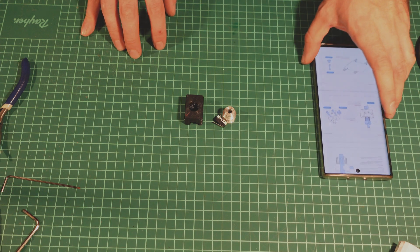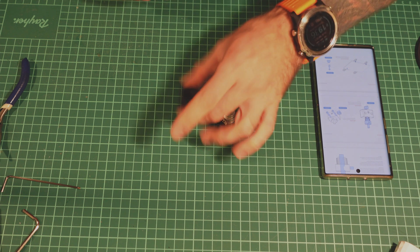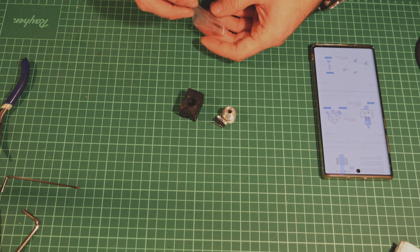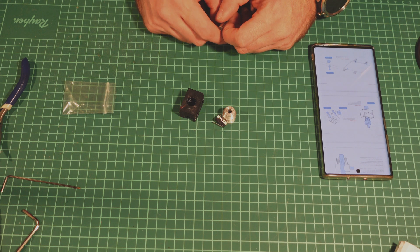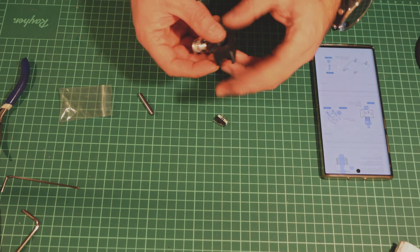Hello there! If you have been following my build, you might have noticed that I missed one part, and this is the Z-min switch, the Z-min sensor. This is basically because I didn't know how to do it, and I still have no slightest idea about all the small details, but well, let's sort it out.